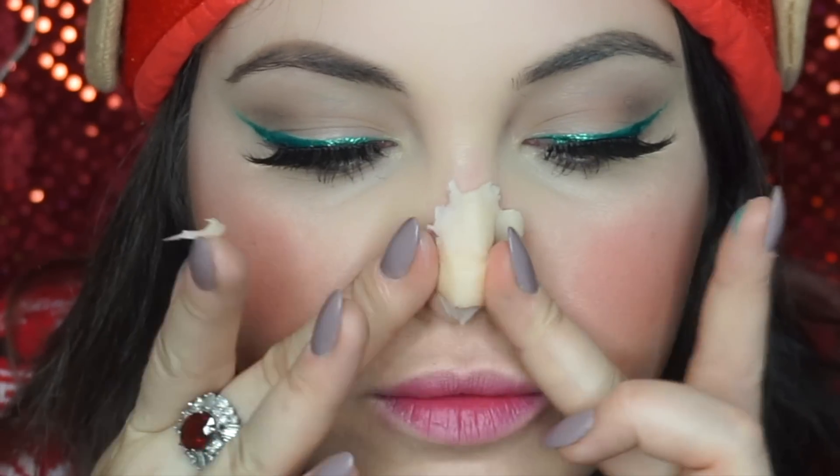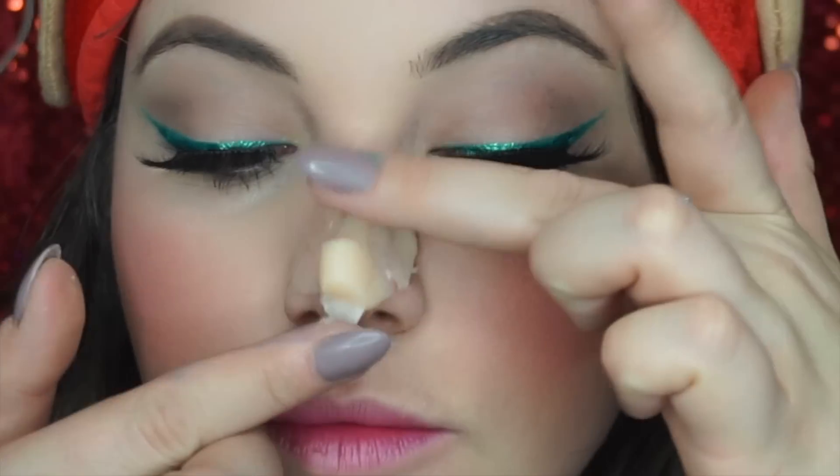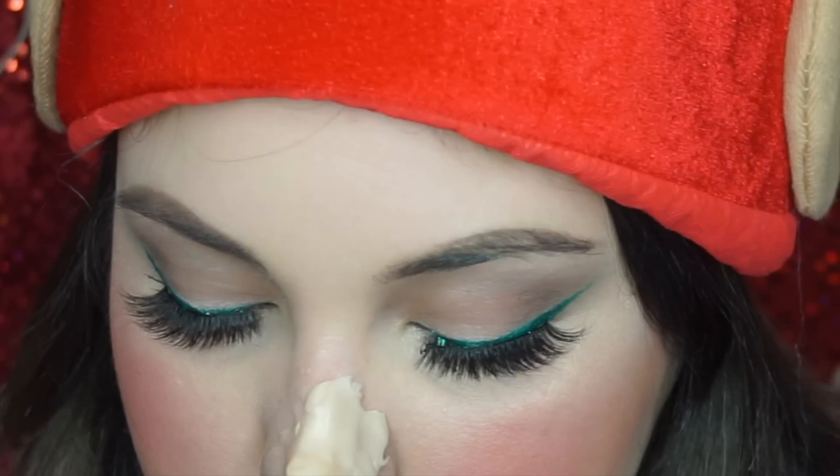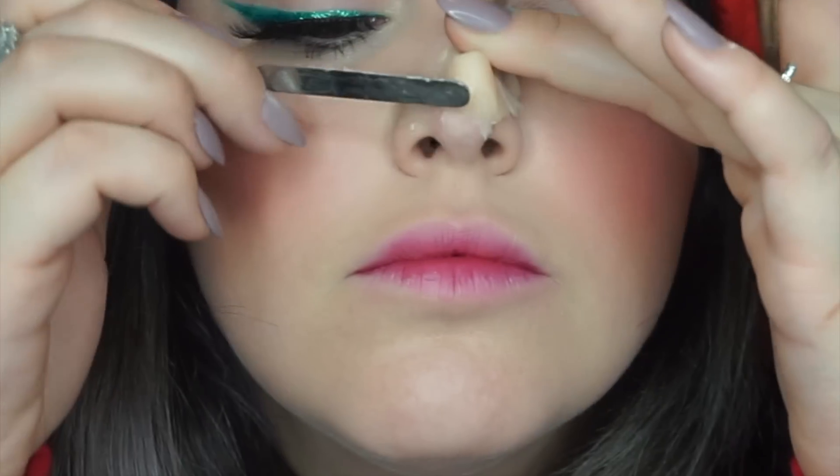I'm going to apply some spirit gum or Pros-Aide to my nose and then put the wax on — though I skipped the adhesive to make removal easier, you really should use some. You can even use lash glue if you don't have anything else. I'm placing the wax on my nose and carving out that little elfie nose shape. I'm using foundation to blend out the edges — killing two birds with one stone — but since my foundation is yellow-based and the wax is very yellow, you'll need to add some red on top, which I wanted anyway for a red nose.